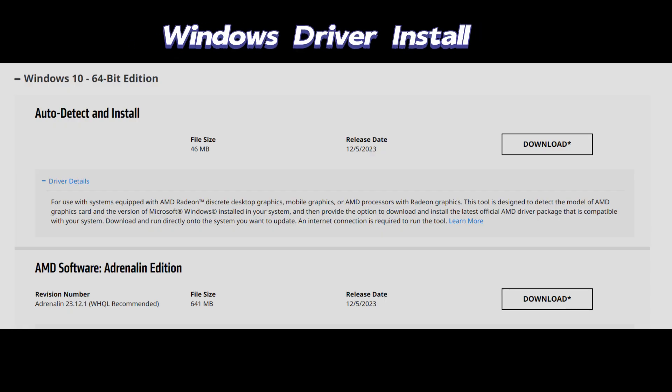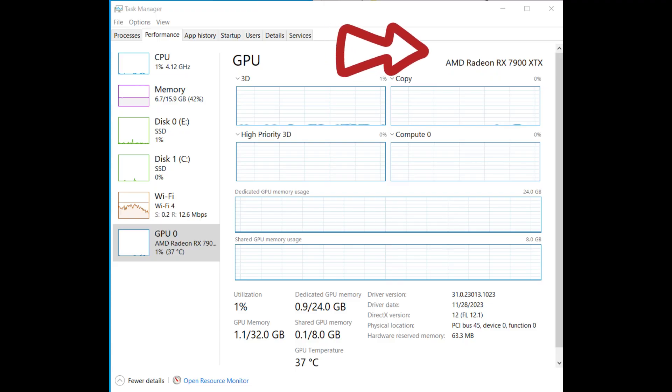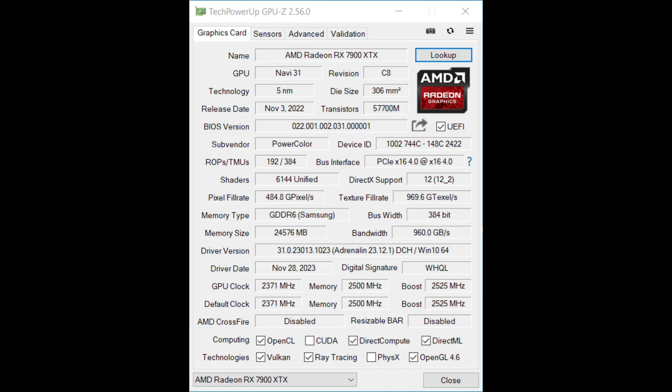After the installation of the GPU, I booted my Windows PC and the driver installation was quite straightforward. I went directly to the AMD site, which has several options. I downloaded one of the drivers and installed it. My Windows operating system recognized the GPU without issue, as you can see in the resource monitor and in the GPU software.